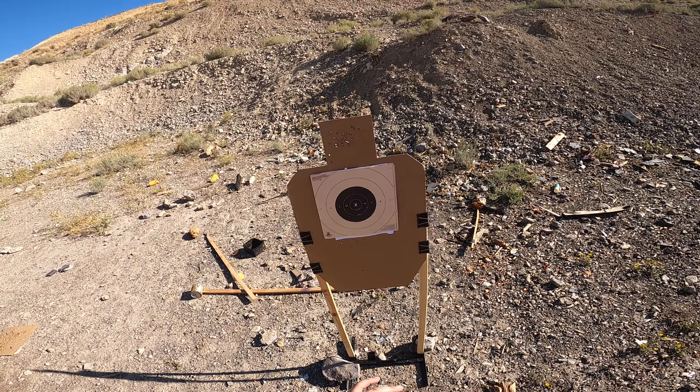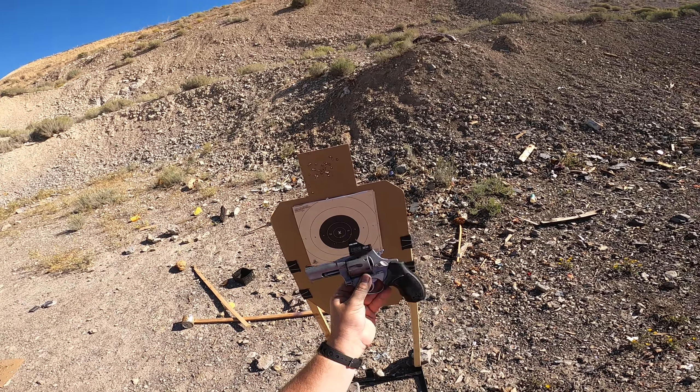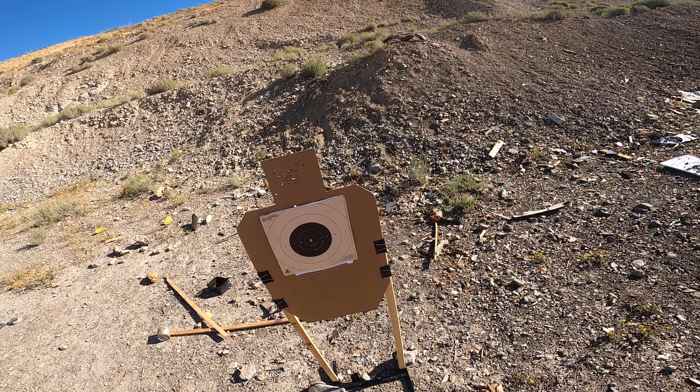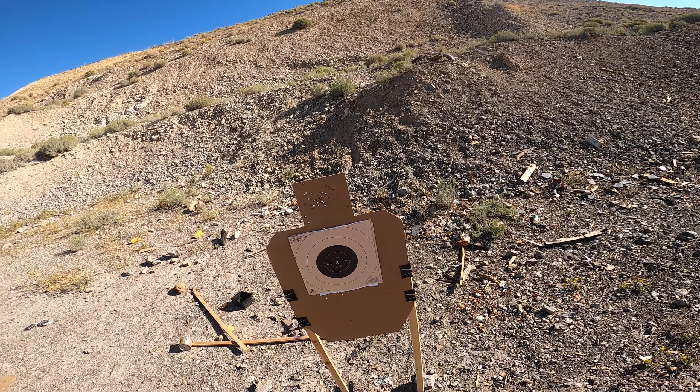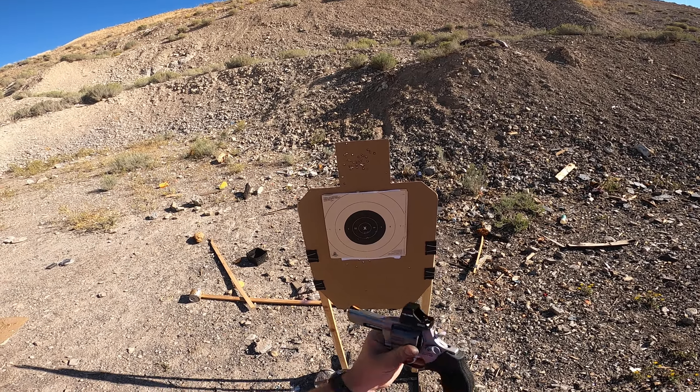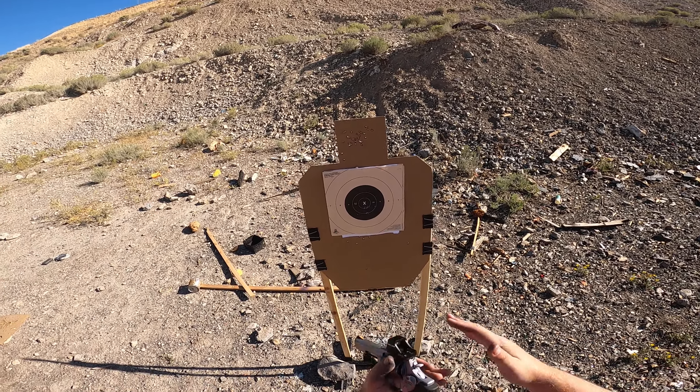I'm trying to think of what my most accurate score with a six-shooter has been. I think I shot a couple pretty good tests with my old 6-inch Model 19 last year. It'd be interesting to see how this compares to guns that are mechanically a lot nicer, but don't have a red dot.